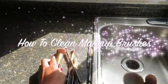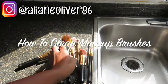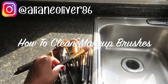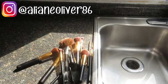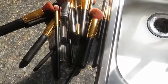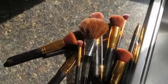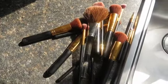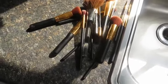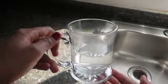Hey guys, welcome back to another video. Today I'm going to be showing you how I clean my makeup brushes. This is something I do once a week, so they are pretty dirty and ready to be washed. I don't wear a lot of makeup and I also don't have a lot of makeup brushes, but I still like to make sure I wash and disinfect them so there are no germs.